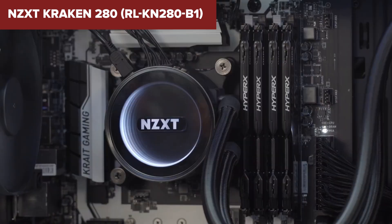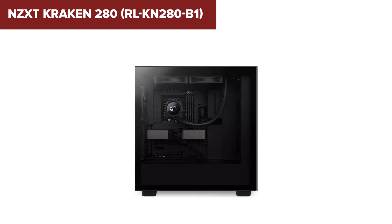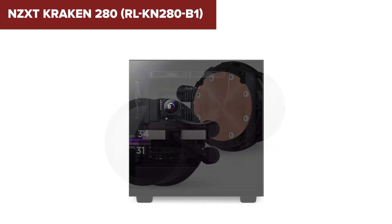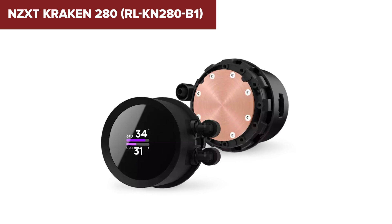This feature adds a unique, personal touch to your PC build. However, some users may find the installation process a bit cumbersome due to the breakout cable design, though it ultimately simplifies cable management.